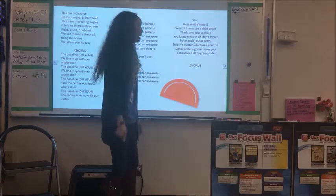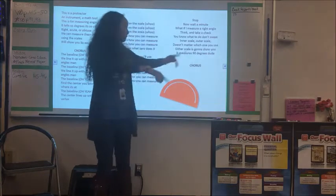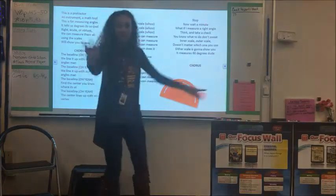Stop, now wait a minute — what if I measure a right angle? Think and take a check, you know what to do, don't sweat! Inner scale, outer scale, doesn't matter which one you use — inner scale is gonna show you it measures 90 degrees, dude!